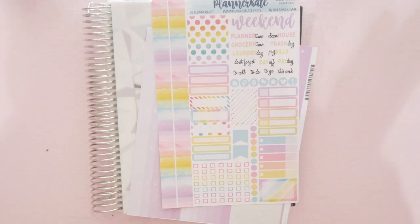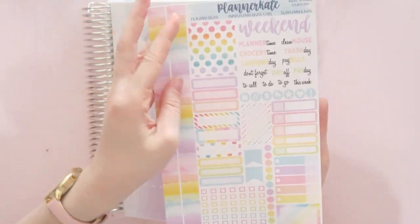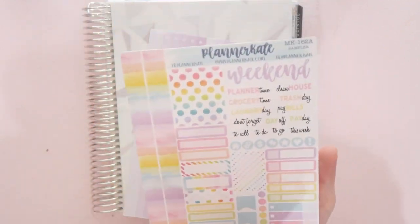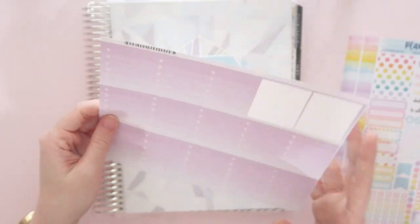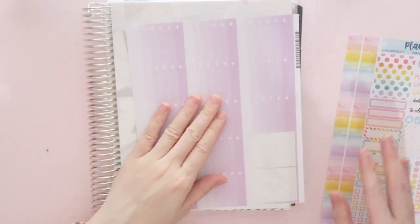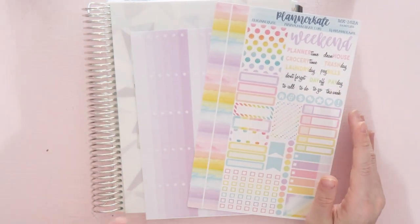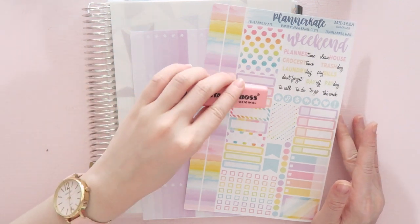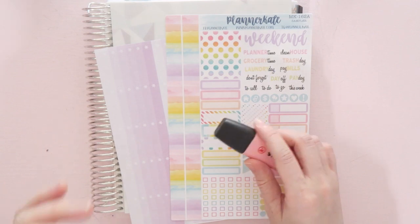We are going to be doing another plan with me with you guys. I am using this really cute pastel kit from PlannerKate — this is her sampler kit, kit 162A. I'm pairing it with the Erin Condren Ombre Boxes, using the purple one because it matches the kit so much better, and I'm going to use a pink highlighter for my top dates and days.